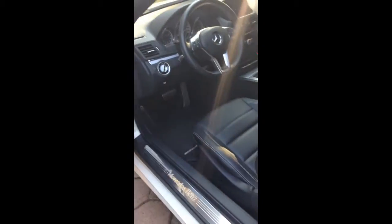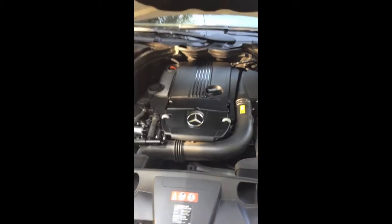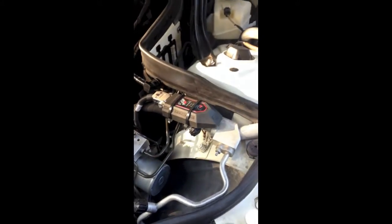Let's pop the hood. Pull the red switch and it's open. Like I said, it has a 1.8 liter turbo engine, 4 cylinder. It has a performance upgrade, so it's at 260 horsepower.